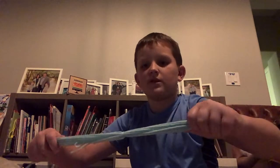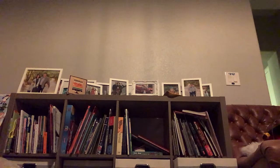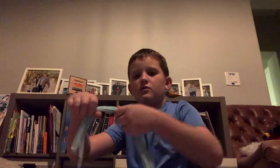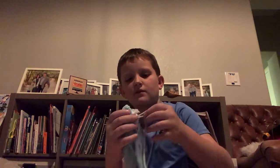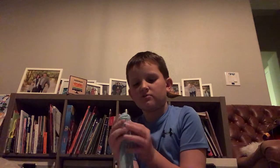Feel free to pause your video whenever you need to — you're gonna have to a couple of times. Now you're gonna get a Kleenex. You might also use some paper. What you're gonna do is put this Kleenex or paper inside where you tied it, and wrap the string around it a little bit. The Kleenex can be showing — it's fine if it is.